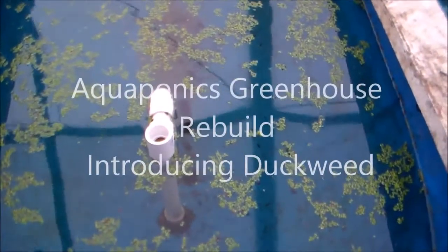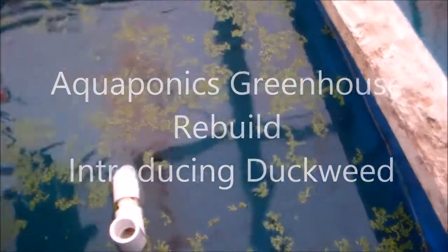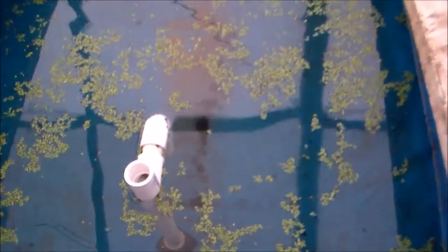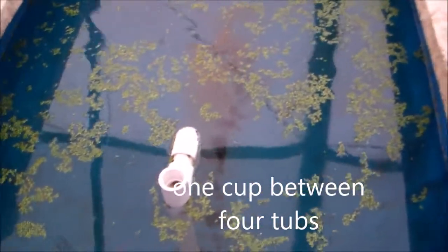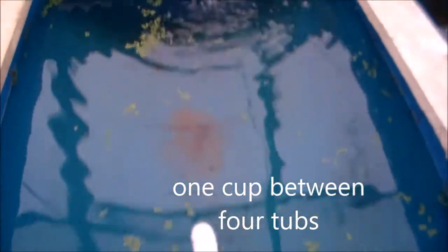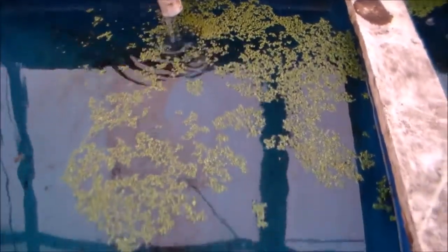Hello my friends. If you can see this, this is duckweed that I just introduced into the aqua system. I purchased the duckweed online. It was a very small bag that came, but it was enough to get some in each of these grow beds.